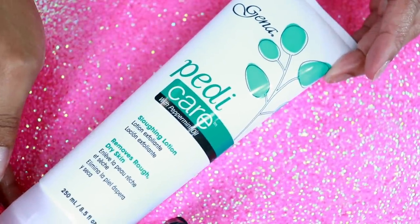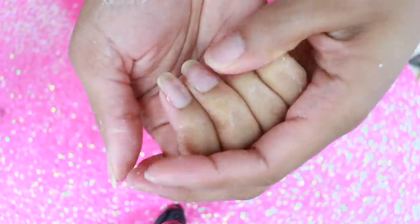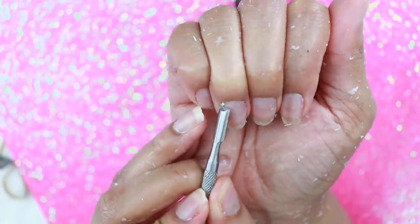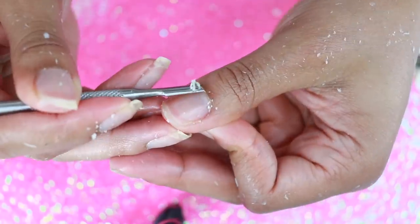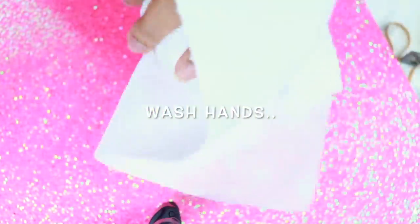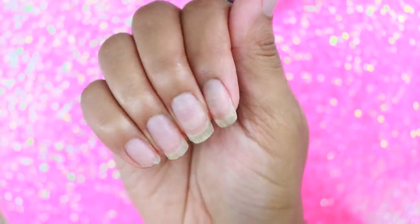I'm going to use this sloughing lotion — if you saw my pedicure tutorial, this came in that kit. This is going to help remove all of the dead skin from the hands. You can also work this into the nails to help soften and loosen up the cuticles before pushing them back. If you don't have this, you can use a sugar scrub to remove dead skin, or a lotion to soften the cuticles. I went ahead and washed my hands, wiping off all of the excess.